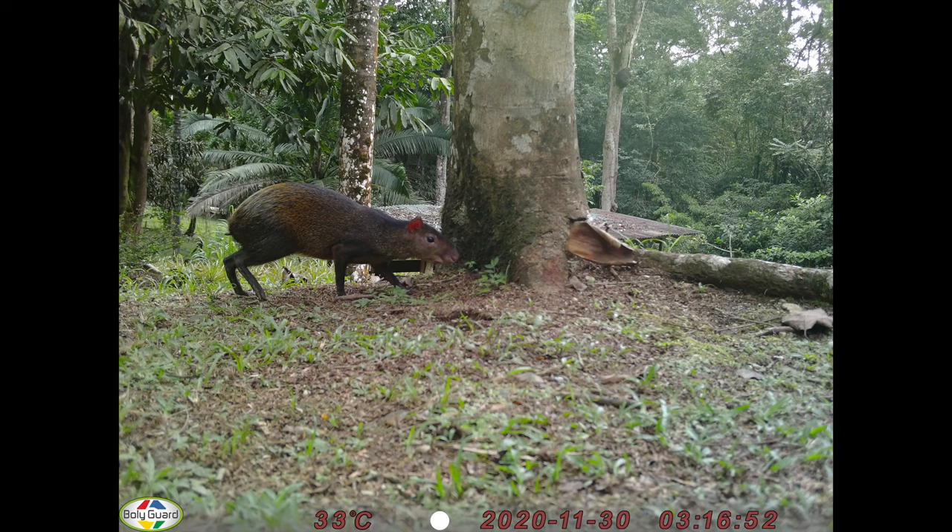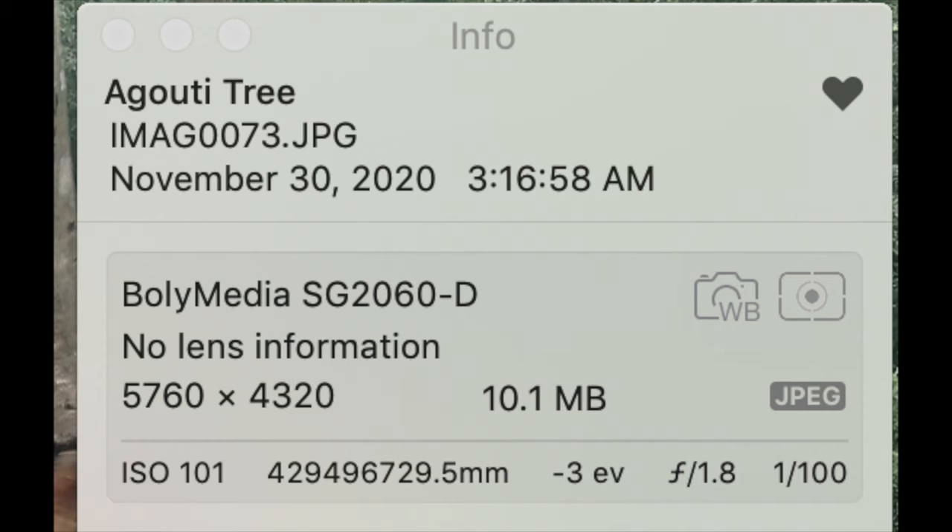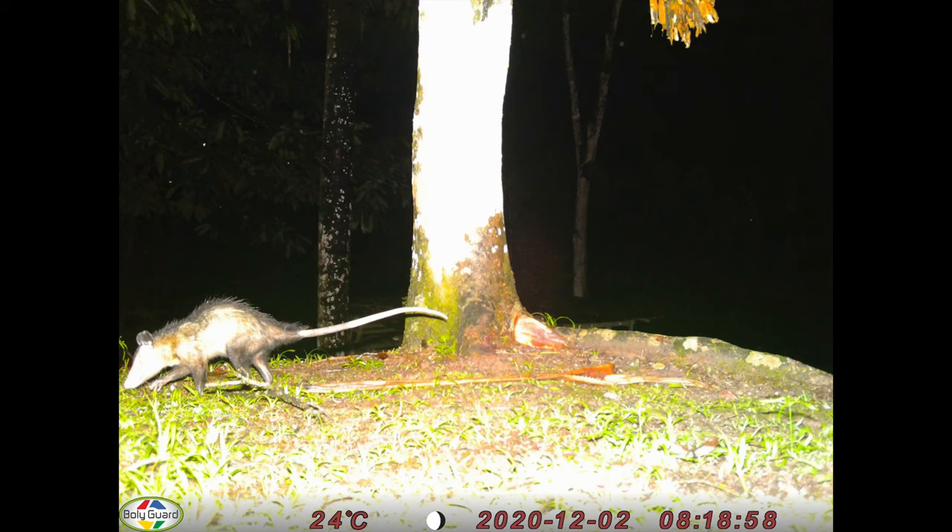The next shot is of an agouti, taken not too much later on the same day. If we zoom in, you can see that the agouti is just a little bit soft focus, probably because the camera was too close for the focal point. But behind it, where you see that palm tree, you can see how sharp those needles are on the palm fronds — a really good indication of photo quality. The EXIF shows 1/100th of a second shutter speed, ISO 101, and a 10.1 megabyte photo.